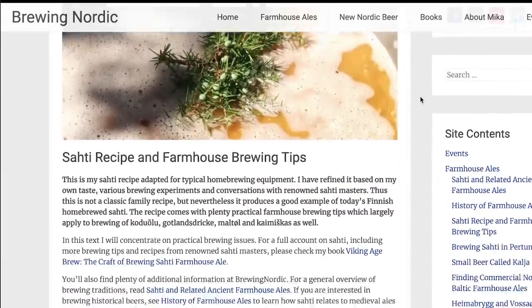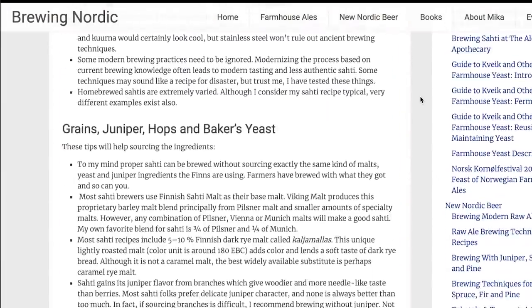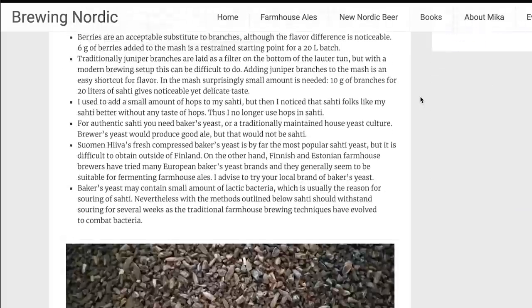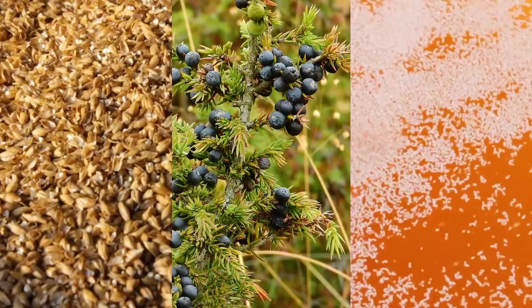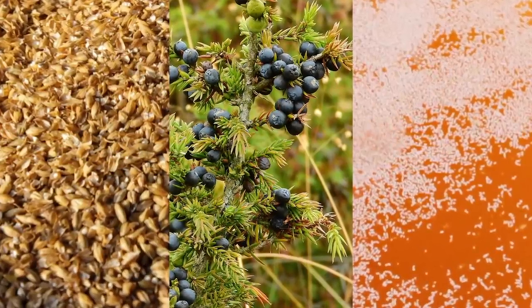One of the reasons the information on the style is a bit cloudy is because there are a lot of variations to how it is traditionally brewed, and it really depends on who you ask or where you read about it. Most of the recipes for this style were passed down in families, so every recipe is a little different.